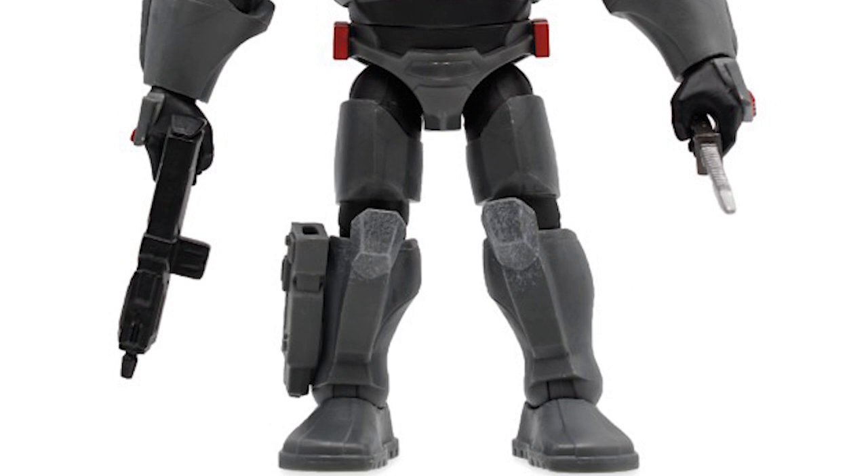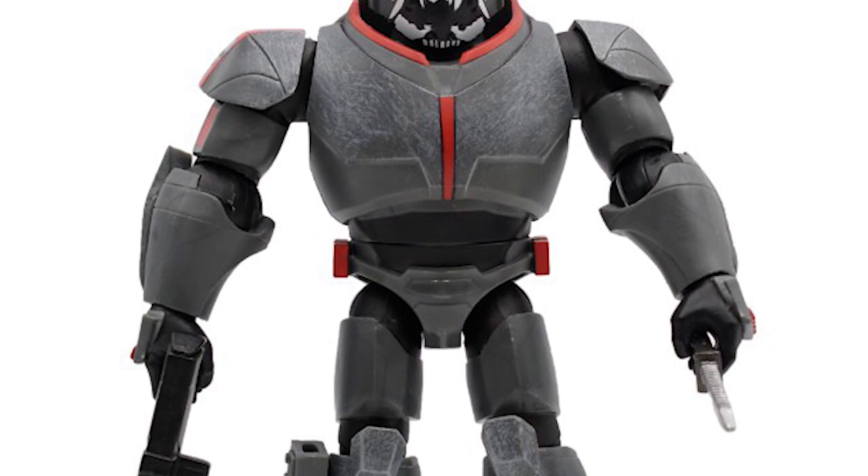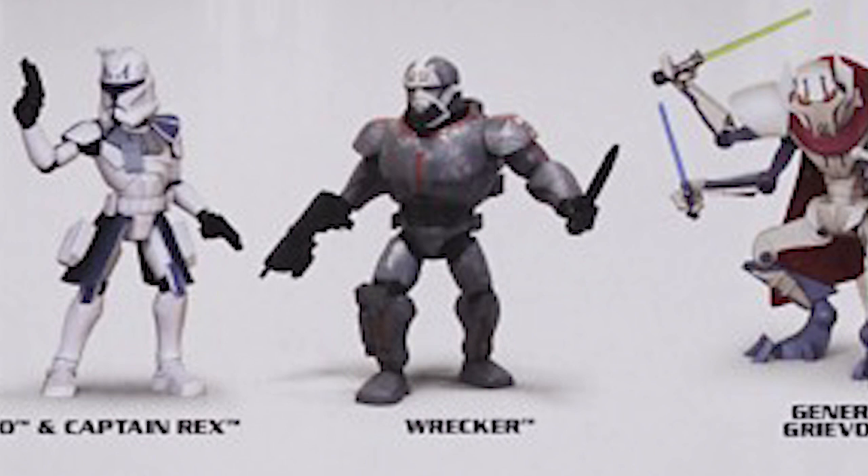Wrecker is a very cool figure. As you can see, his figure comes with a lot of attention to detail. I especially love how detailed they made his armor look — scuffed and battle-hardened. And after watching The Bad Batch, it made me a lot more excited for his figure as he's a great character. It's awesome to see his armor translated into Disney Infinity's art style, especially his helmet.